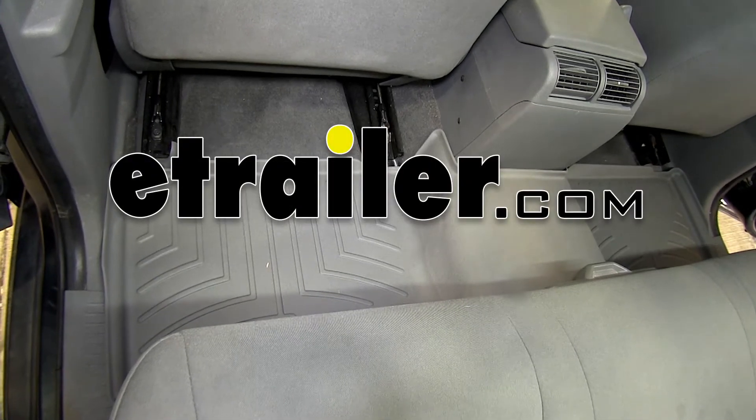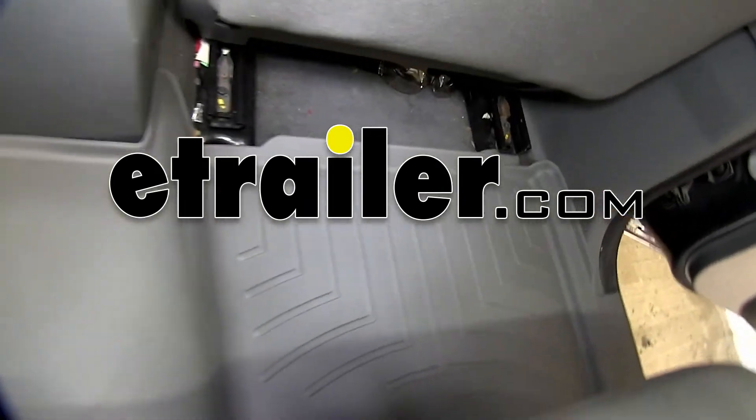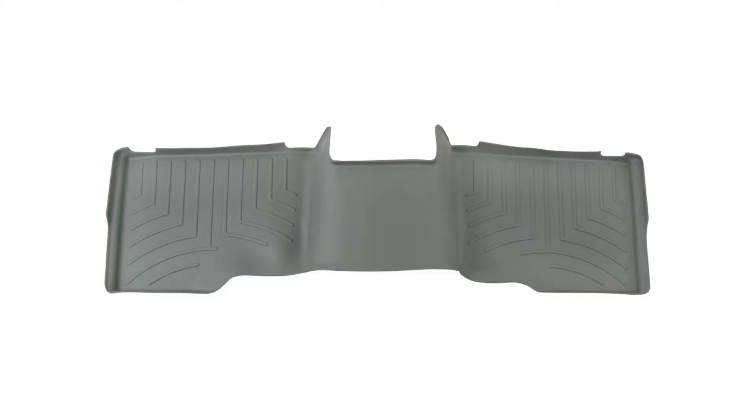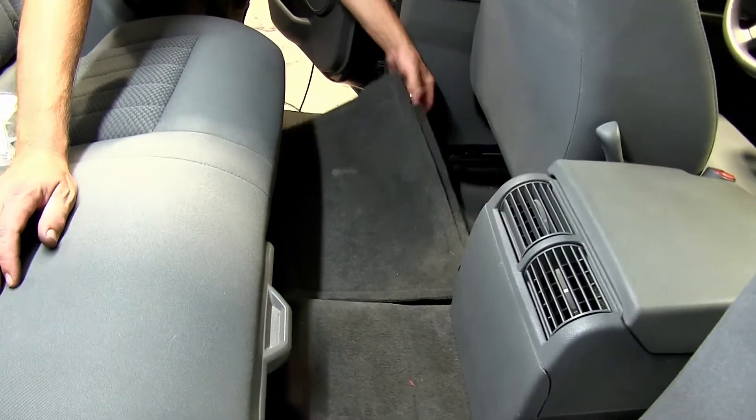Today on our 2006 Jeep Grand Cherokee, we'll be test fitting the WeatherTech Floor Liner in the second row, part number WT460132, gray in color. First we'll go ahead and remove the old or manufacturer's floor mats, and now we're ready to install the WeatherTech Floor Liner.